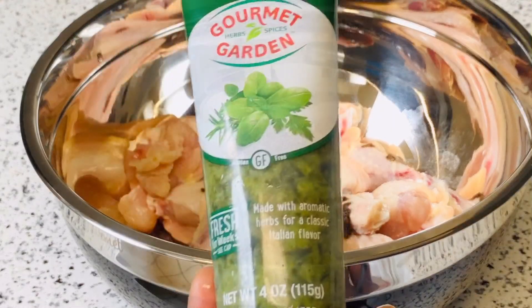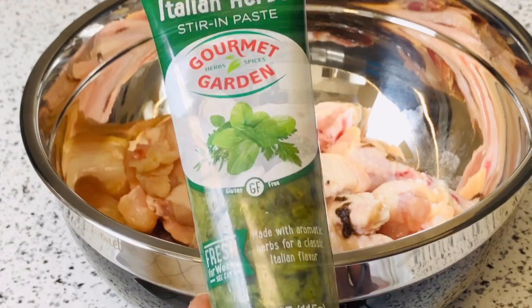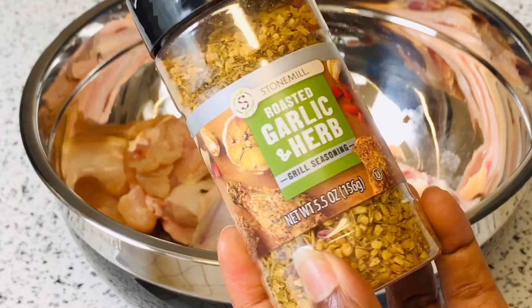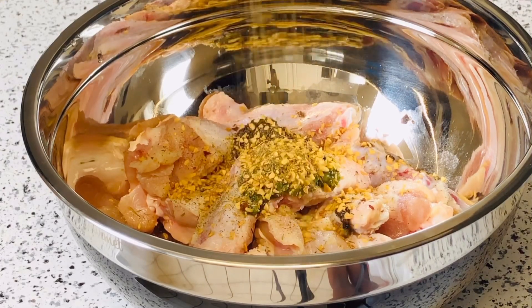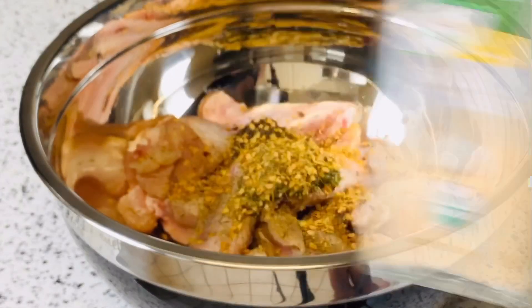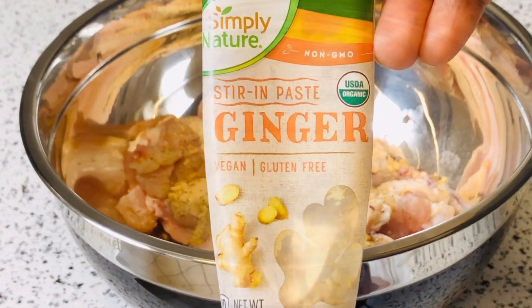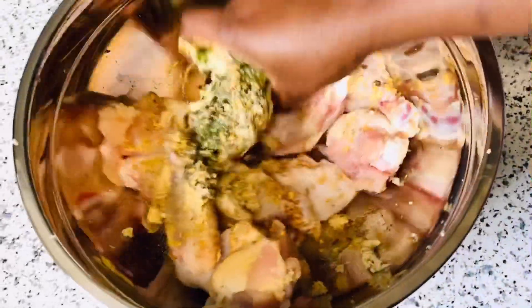I also have Italian herb seasoning, which you can get from any store. I have garlic and herbs roasted seasoning as well, and I'm going to add that in. Next I have my garlic powder and I'm adding in blended ginger root paste as well.